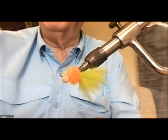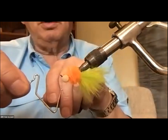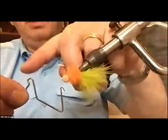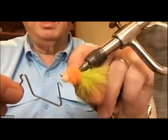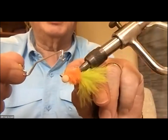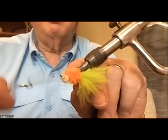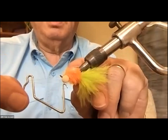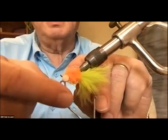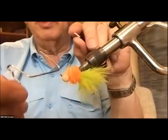The one most people use is the Mattarelli. What you do is hook the thread, bring it around the bent part and lay the thread from your bobbin along the hook shank, then just spin the thing around. When you're ready to finish, you push forward to get it loose at the back, then pull with the bobbin and that pulls it up.